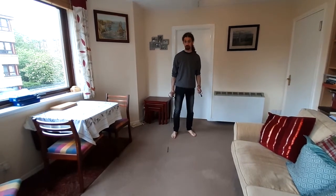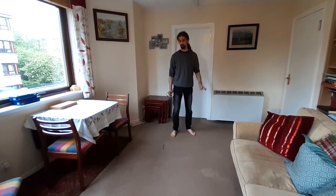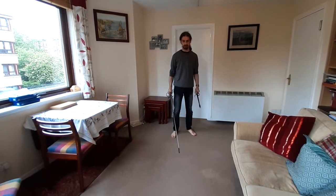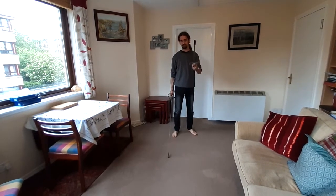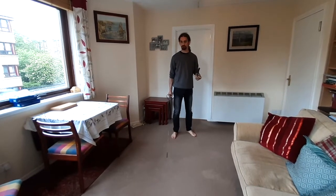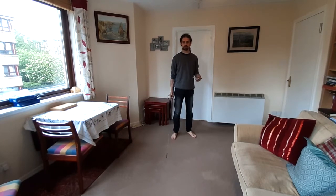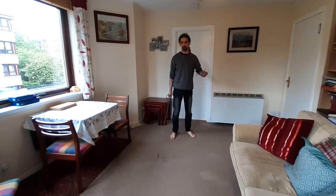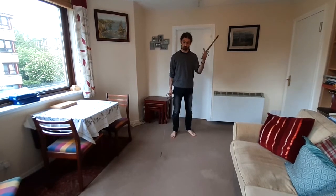We're going to return to the use of offhand weapons in combination with Degrassi's rapier. I will once again be using a dagger as the most common example of an offhand weapon, but everything I'm going to show today could be replicated with minimal adaptation for the use of a buckler, a shield, or a cloak in the offhand.